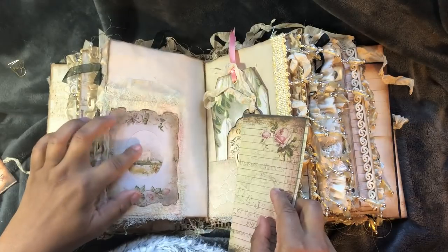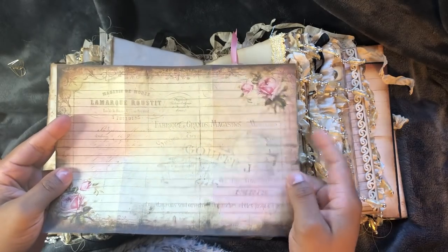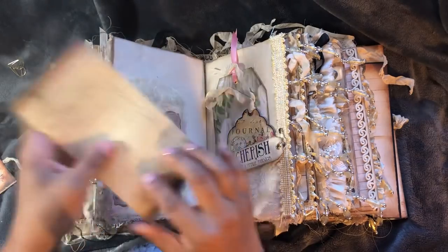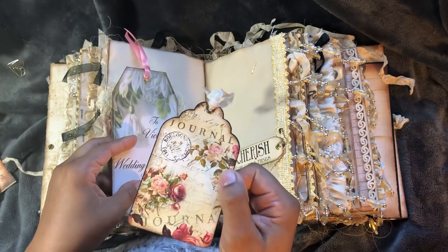This is from the Queen Victoria kit. And this is from Ephemera's Vintage Garden. And that's Dreams Etc. This is a tag from the Queen Victoria kit. And this is from Dreams Etc.'s kit.